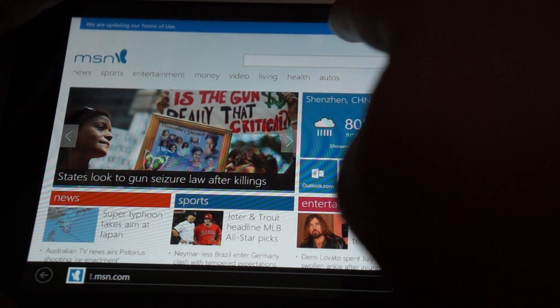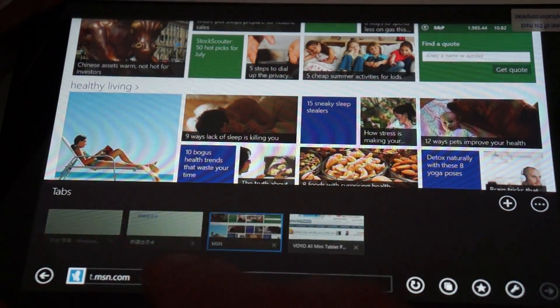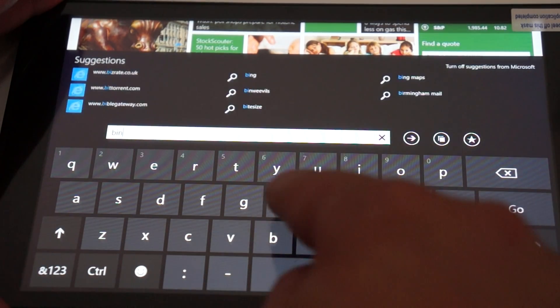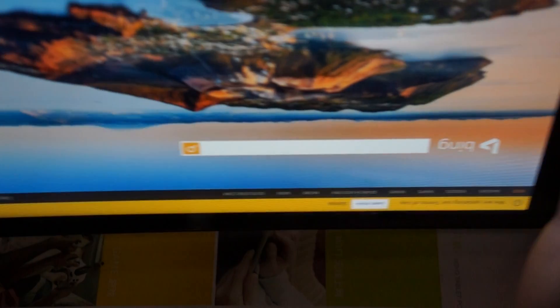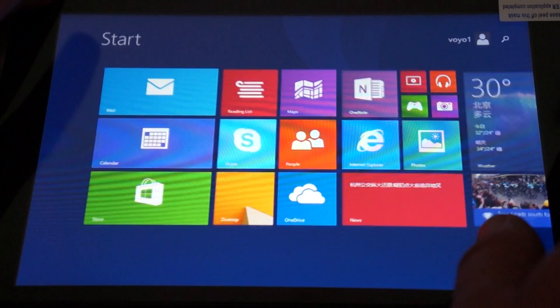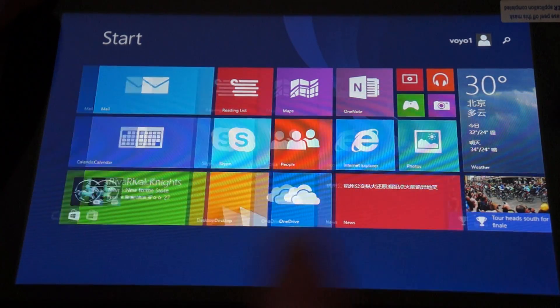Nice and fast CPU on this. Looks like we're actually running out of battery so I may have to cut this video a little bit short, but we'll just go to a couple other sites. You can see that it has a nice HD screen on this 8 inch screen with a G-sensor. Let's just go back to the main start menu — standard Windows 8.1.